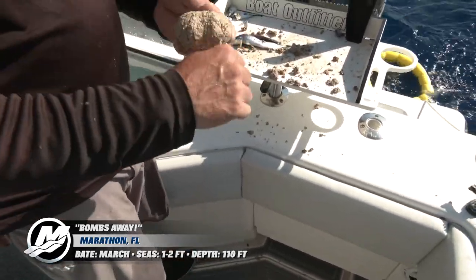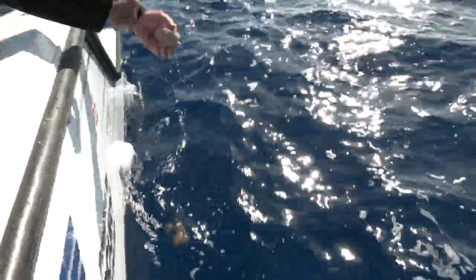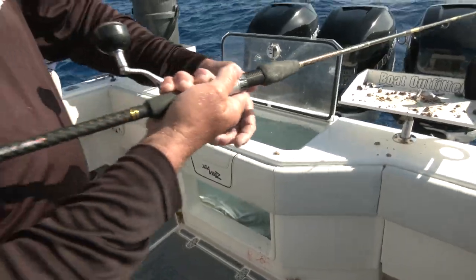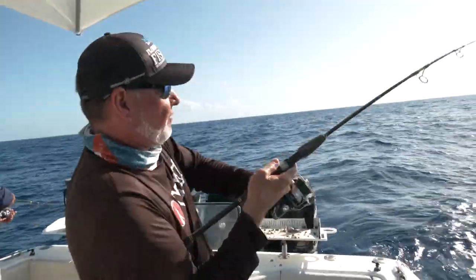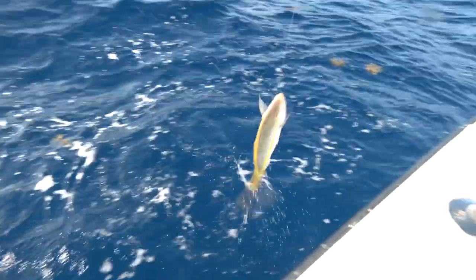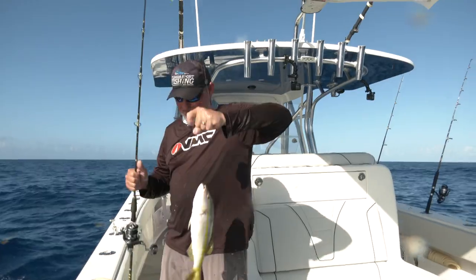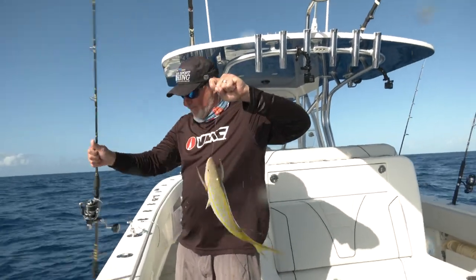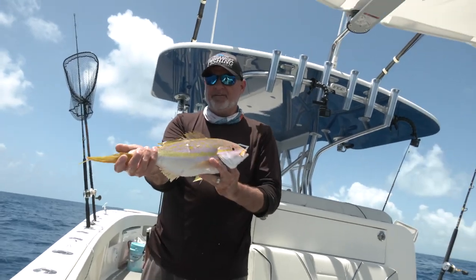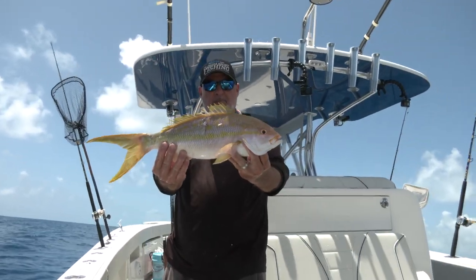We're going to be sandballing for snapper. This is something that is really unique. There are a lot of different ways to catch snappers — not only in the Florida Keys but all over the state of Florida — but perhaps sandballing and oatballing could be the sleekest and the stealthiest. The goal is to target the big flag yellowtails, not those 12-14 inch fish on the patch reefs, but the big full-grown flags.